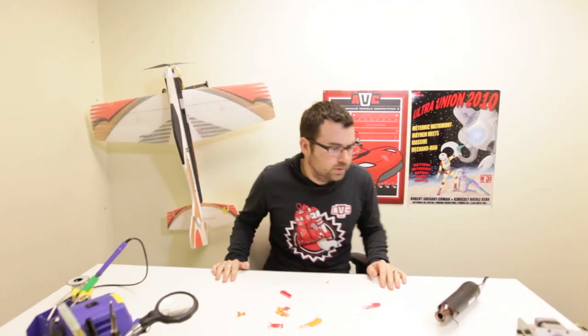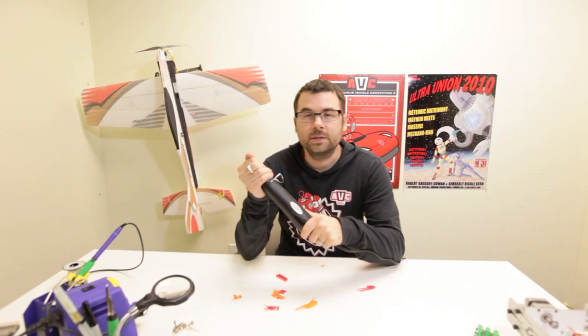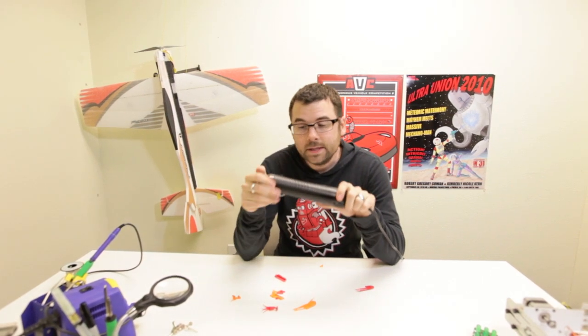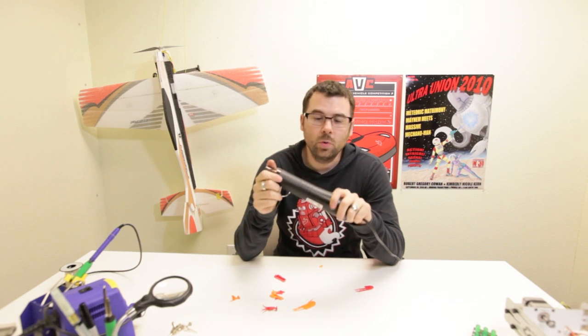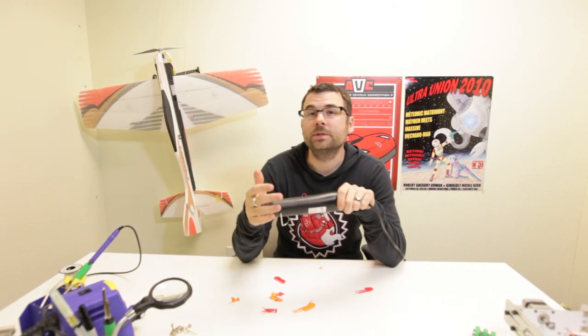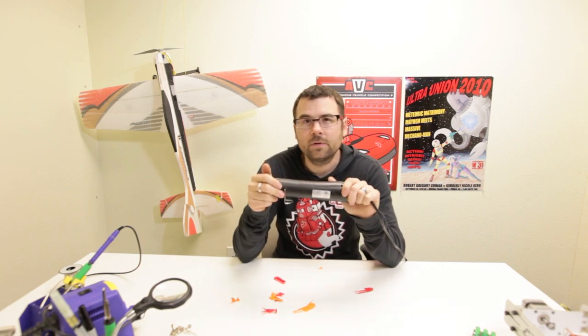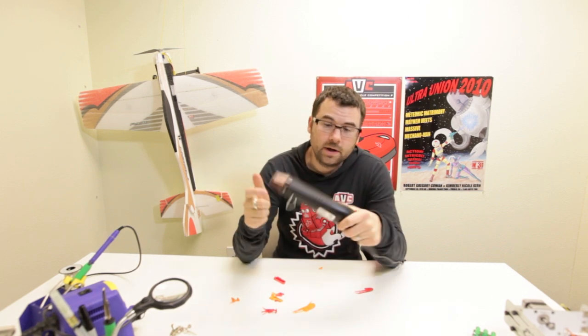So, in addition to popping balloons and all that other stuff, the main use that people are going to have for this is heat shrink. But in addition, you can also use this for minor rework in a pinch. It will heat up a board sufficiently and you can take off resistors or take off LEDs or do basic things like that. I wouldn't use it for an IC.